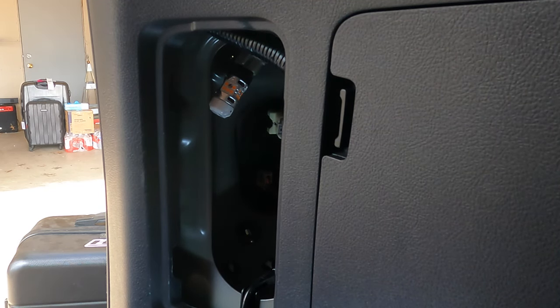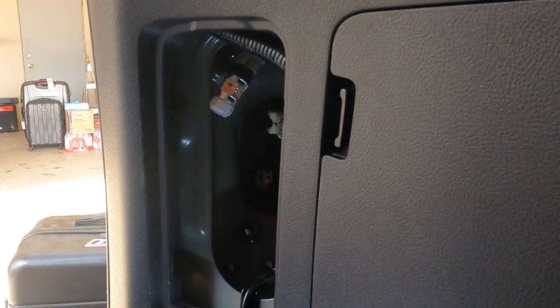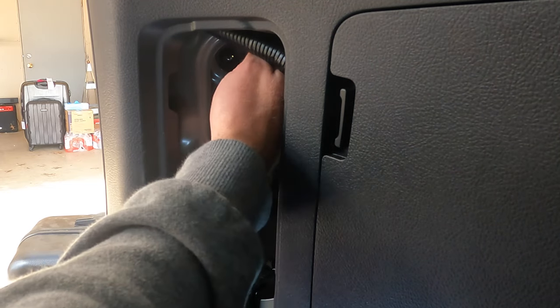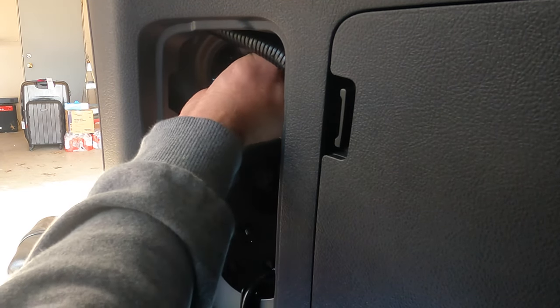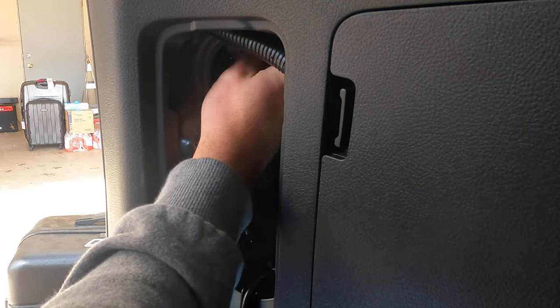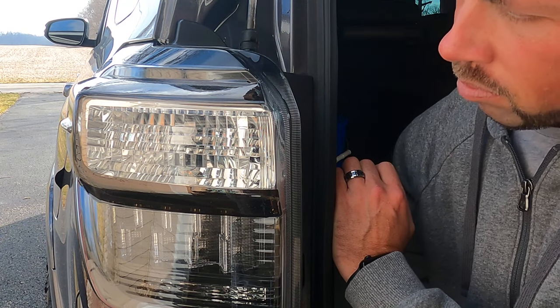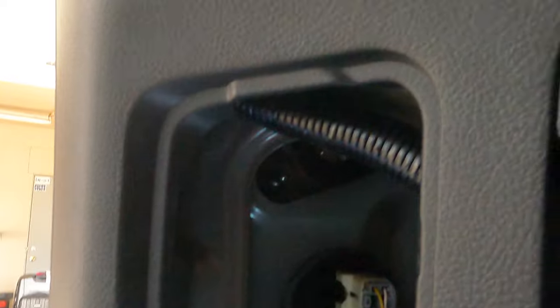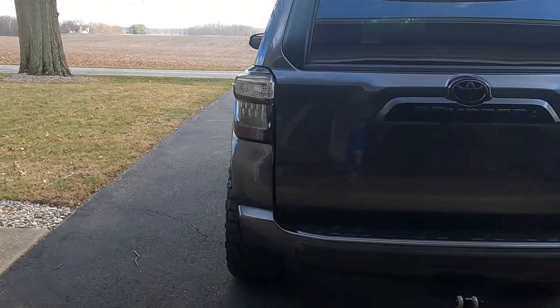Just from hitting my unlock button on my key fob, they look a lot brighter. We'll get these installed and see how they look. You may have to slightly tug on the wire a little bit to get it back in the housing, but it will feed right back in. Once you get your bulb back in the housing, all you're going to do is twist it — you'll hear a little click and it's in there.